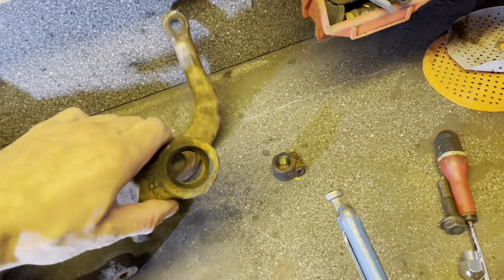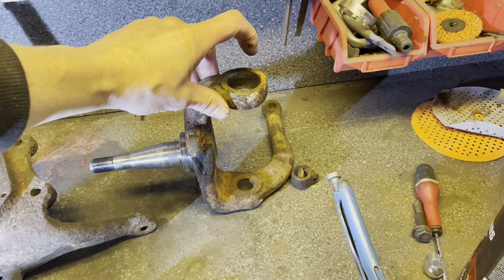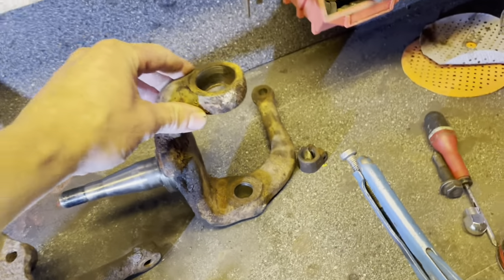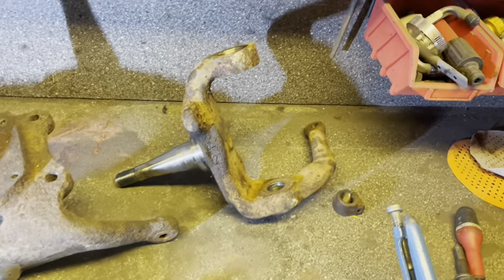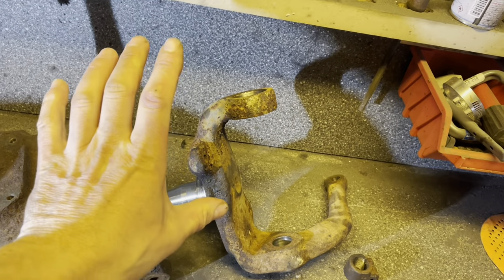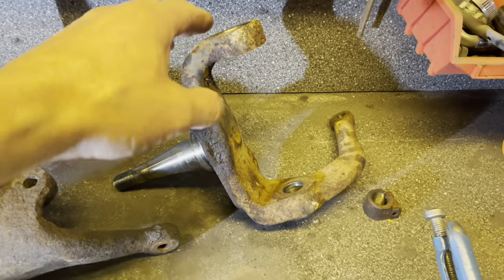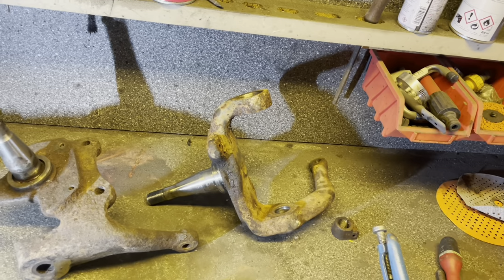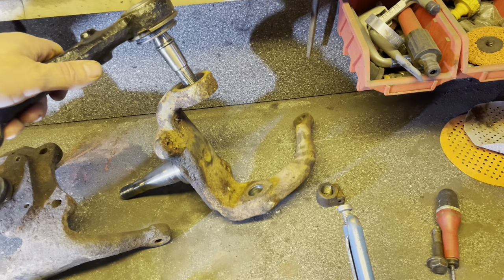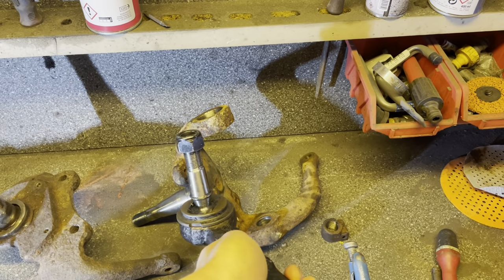There are also flip spindles. Normally, on a bus the ball joints go from up top and down and from bottom up. Some companies make flip spindles where instead of the ball joint going the normal way, you flip them so the whole spindle section is dropped about two to three inches. But the problem is all the load ends up on the ball joint in the opposite direction it should be.